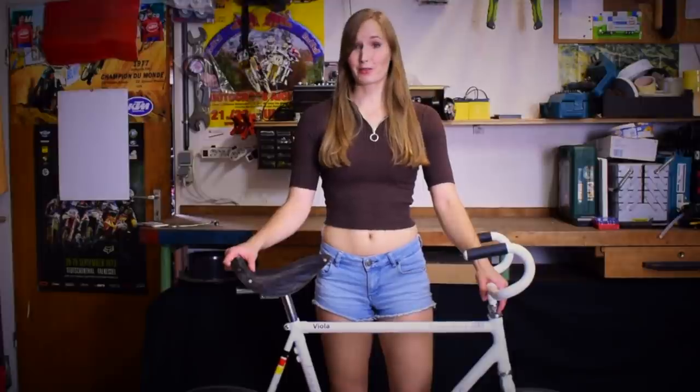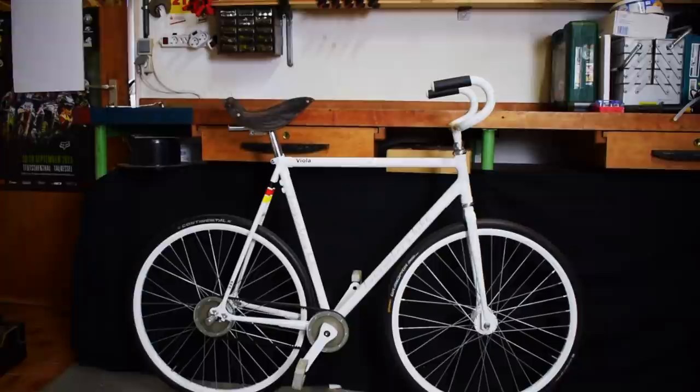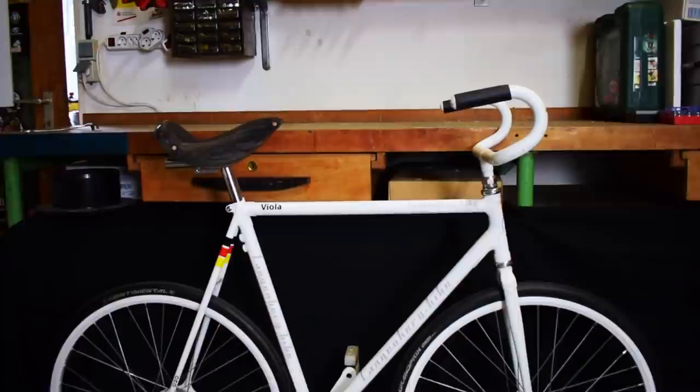Have you ever wondered what is different about an artistic bike compared to a normal bike? This is what I will explain in this video. At first sight the bike looks different because of the different shaped saddle, the different shaped handlebars, and the more compact geometry.